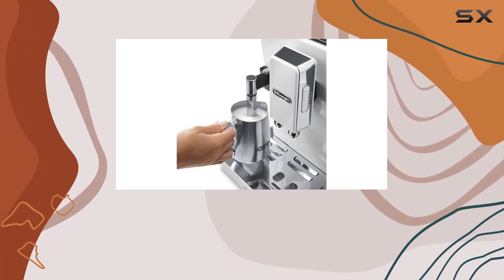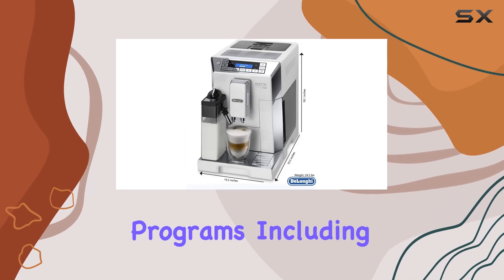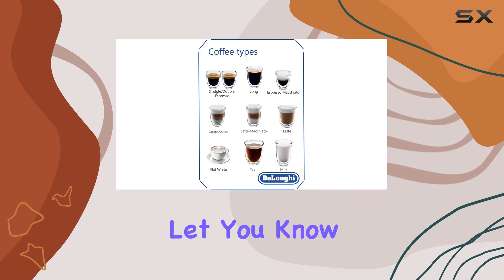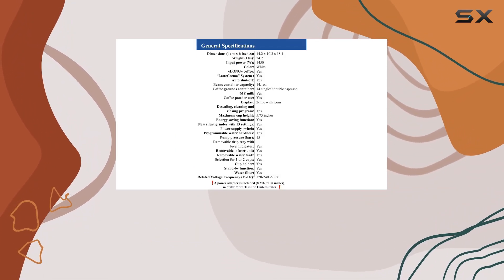And for those worried about maintenance, fear not. This machine features automatic cleaning programs, including descaling and rinsing, with indicators to let you know when it's time for a clean. Plus, all removable components are dishwasher safe, making clean-up a breeze.